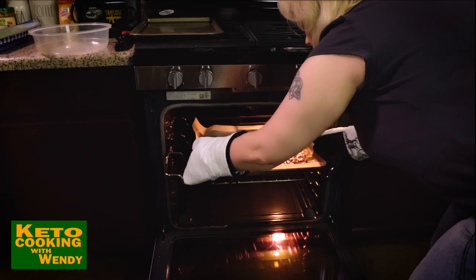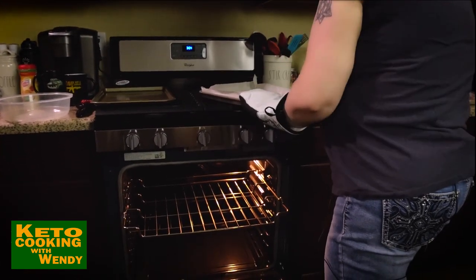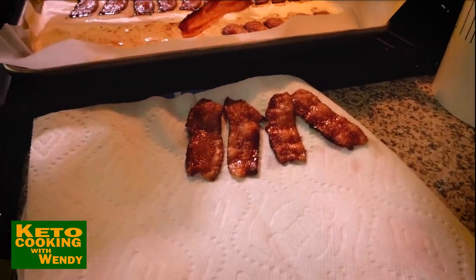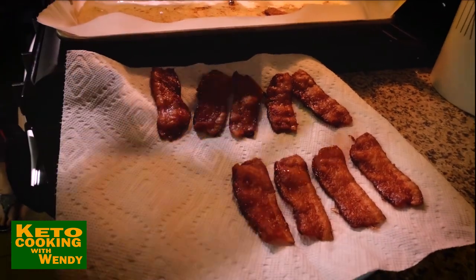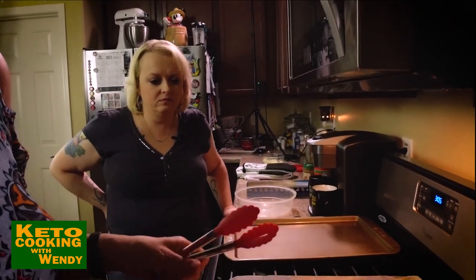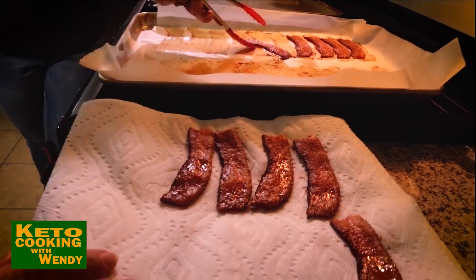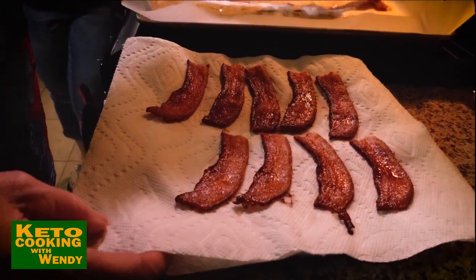Oh yeah, that looks good! You want to make sure you take your bacon out when it's firm, then get the grease off. The one thing you want to do is make sure it gets dry and the grease gets soaked up. Use the thick bacon — you have to use the thick cut, not the thin cut bacon. It has to be the thick cut; you'll find out why. It needs to stand up to some weight and stay in one piece.